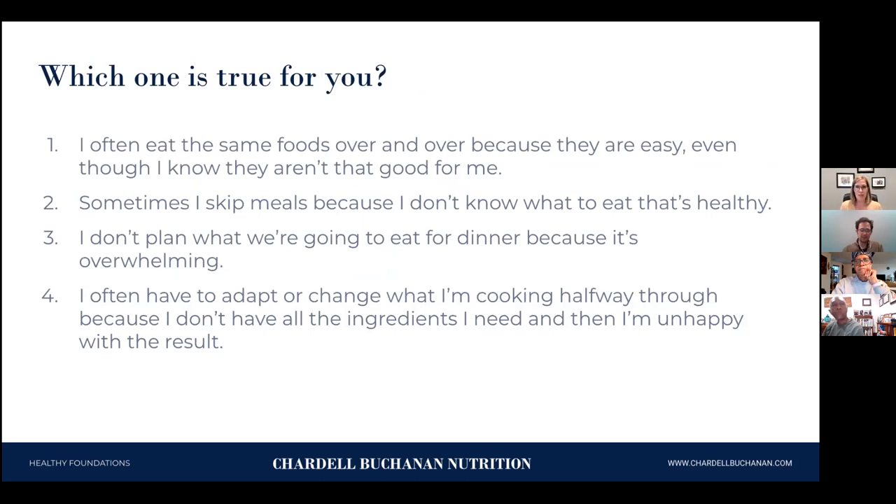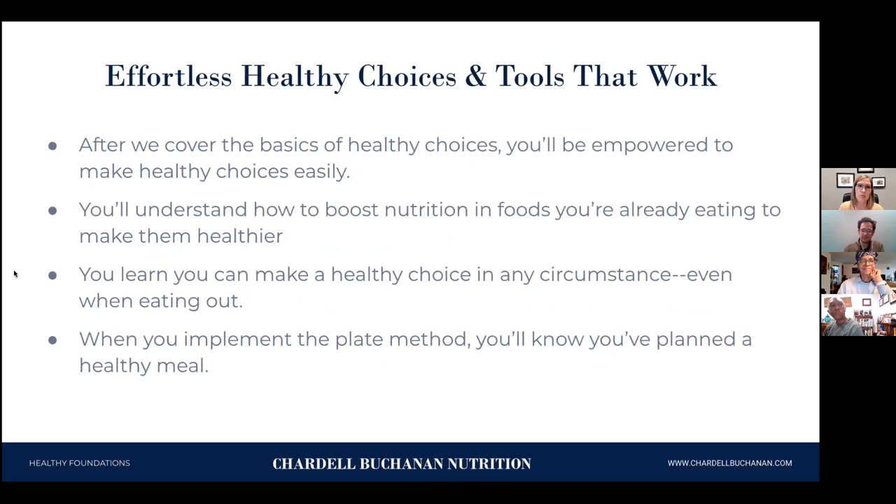There are four common situations I want you to think about: Do you ever eat the same foods over and over even though they might not be the best for you? Do you ever skip meals? Do you ever think dinner planning is too overwhelming? Or do you start cooking and then realize you don't have the ingredient you need? Tonight we're going to give you tools to make this effortless and easy. After we cover these basics, you're going to feel empowered — you'll know what to do to make your food healthier, boost the nutrition, and make healthy choices even when eating out.